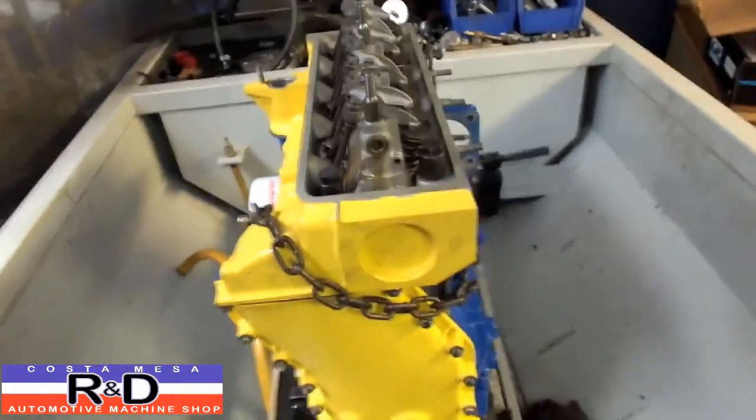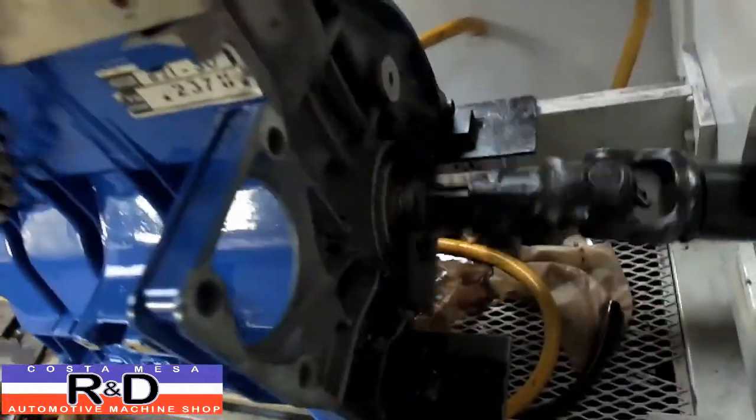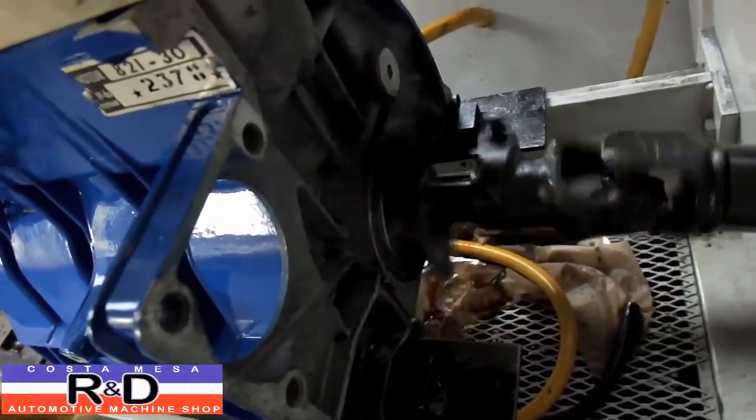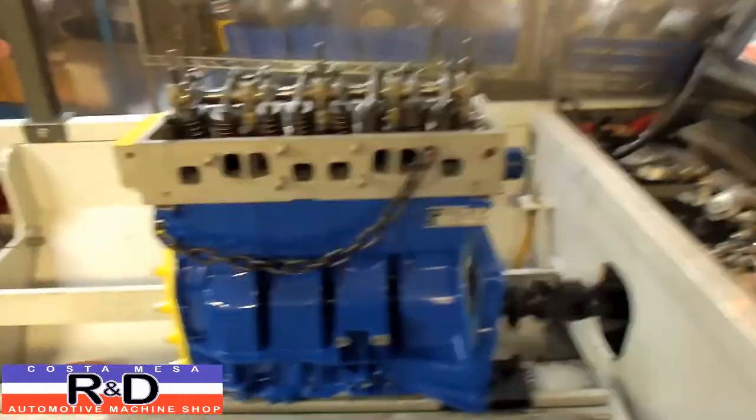It's kind of rocking back and forth here because it has seven flywheel bolts. And so our driveshaft is going a little bit off center, as you can kind of see. That's no big deal.